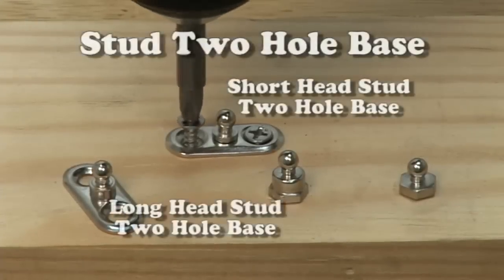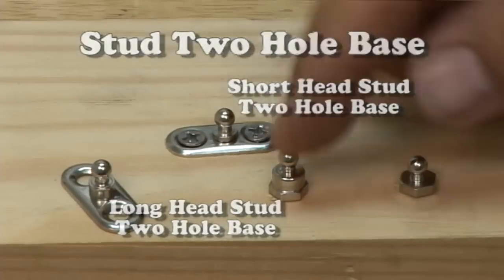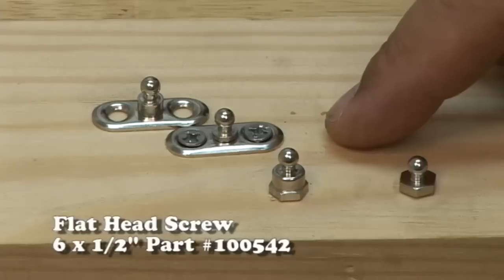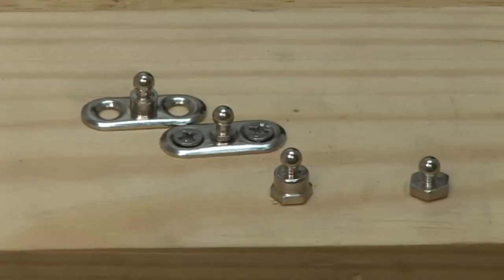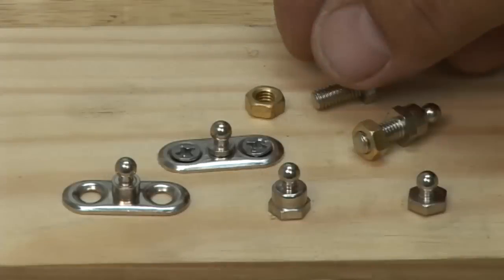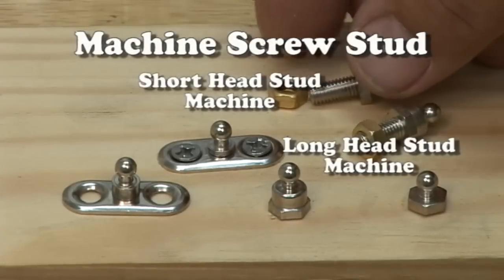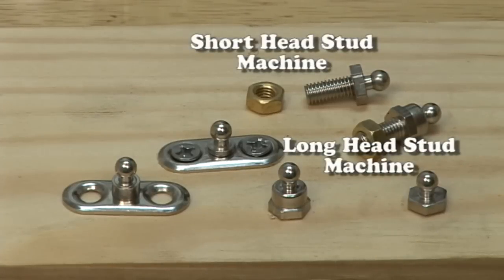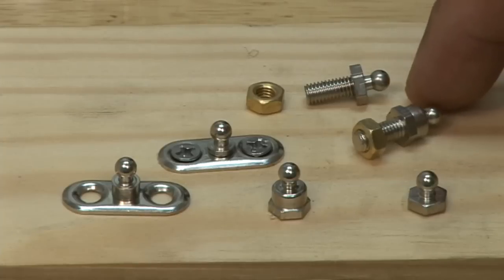There is another choice in fastening to a hard surface: the stud with the two-hole base, available in the same style as a short head or a long head — we're using a flat head six by half-inch stainless steel screw here. And for your third and final choice, you could use the stud with the machine screw, again available in the short head or the long head. For the machine screw you should order the nut as well — those nuts are brass.